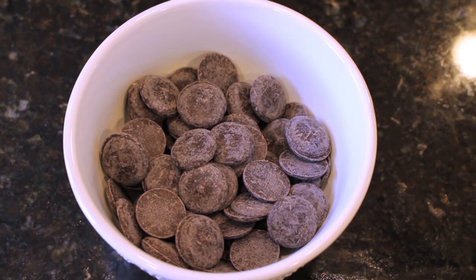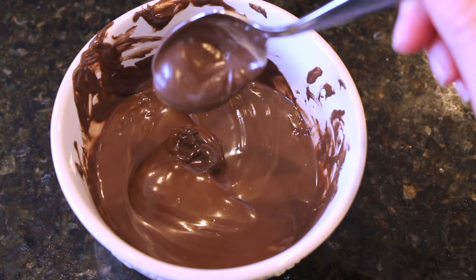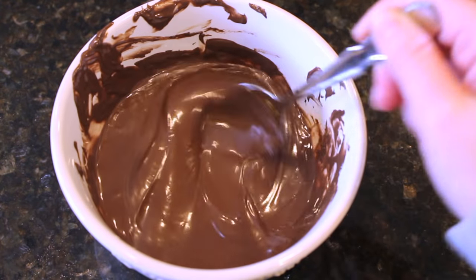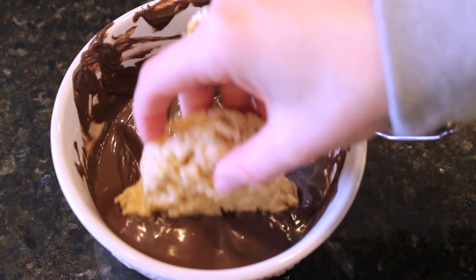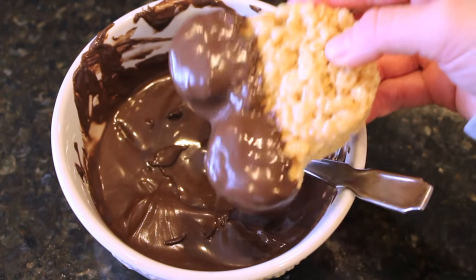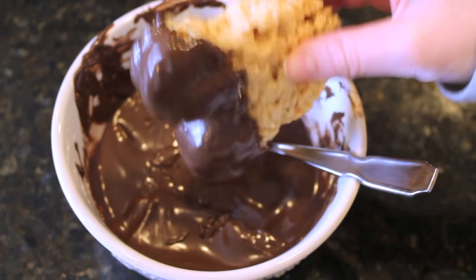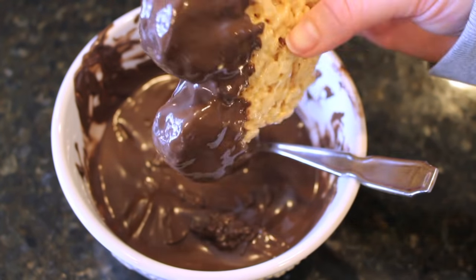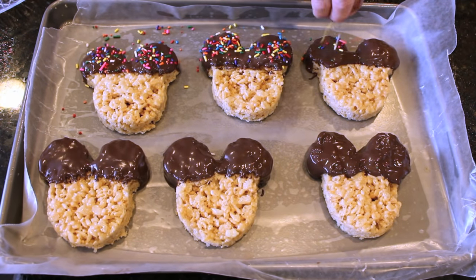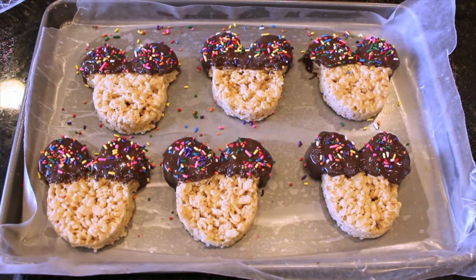This next step is optional. You can of course keep your Mickey Mouse Rice Krispie treats exactly how they are. But I wanted mine to be a little more authentic like the ones you can get at Walt Disney World. So I'm taking some dark chocolate, melting it down, then taking the ears of the Rice Krispie treats and dipping them right into the chocolate, banging it down so that all that excess chocolate goes right back into the bowl. Then I'm taking some colorful sprinkles and pouring them on top of the ears while the chocolate is still wet.